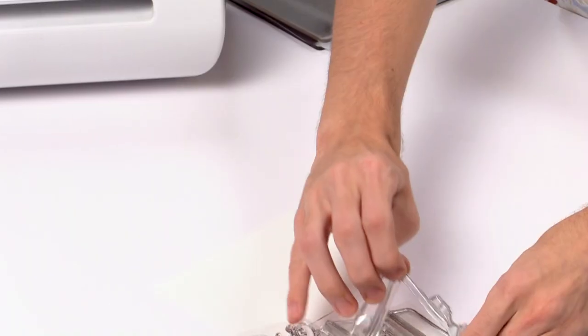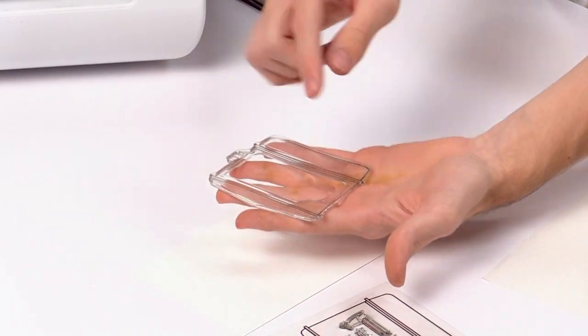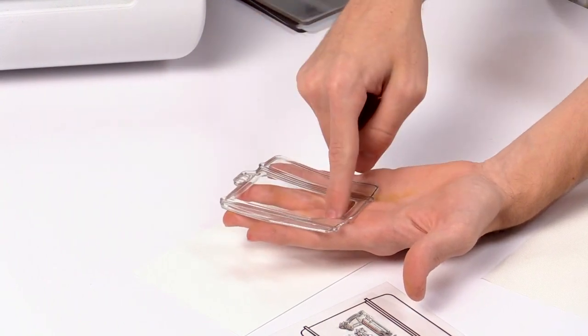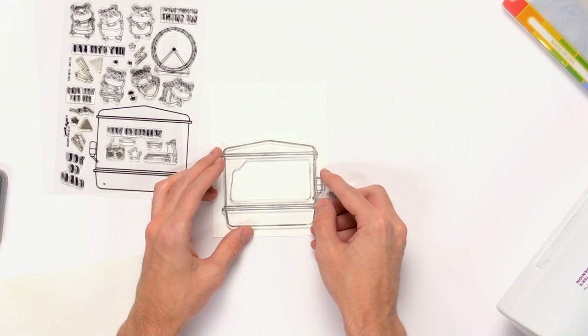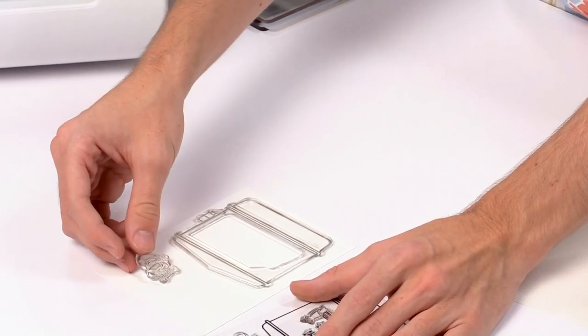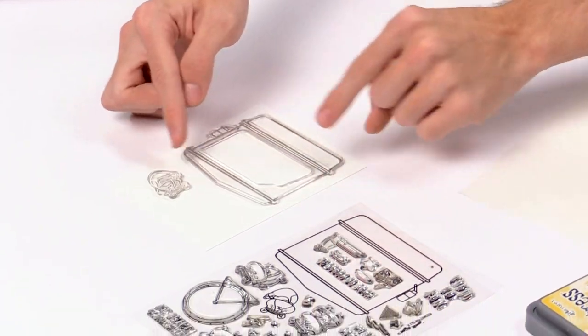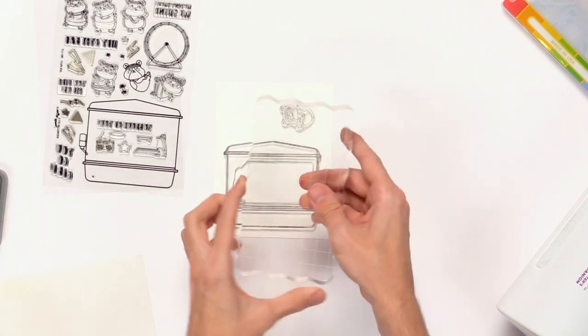I'll pull out this larger stamp. You can see the inside of this stamp is cut out so no ink transfers to the inside, and you also get some extra images inside there. I'll put down this larger cage and one of the hamsters too. I'll leave a little bit of room in between both of them to make sure I can set my dies in there and have room to cut them out.